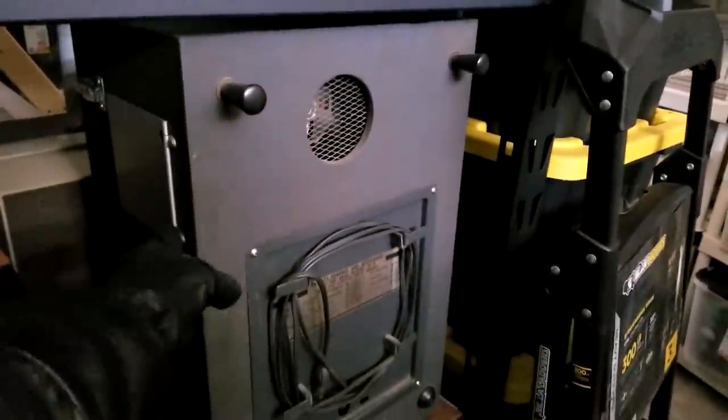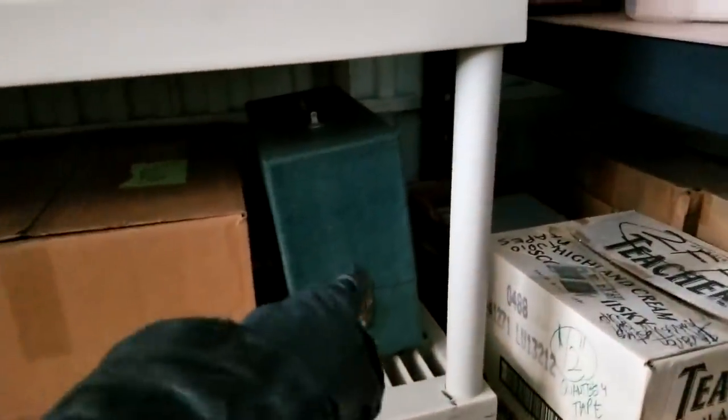I've got this one here — it's a Revox A77. This is my Akai, which is flipped around; it's an Akai Crossfield head. The one back there is an Ampex portable. Slide projector, amplifiers, films and films.